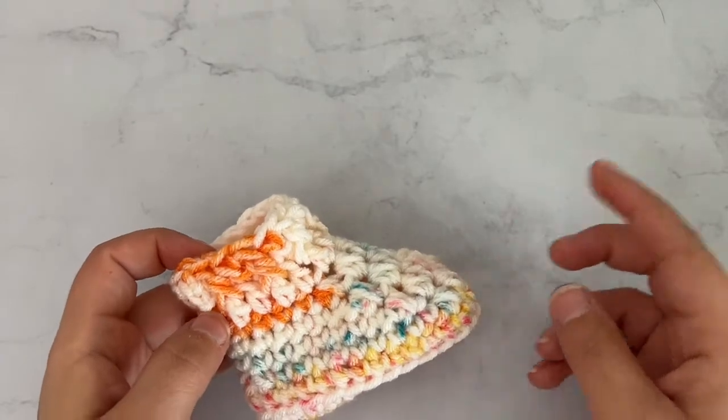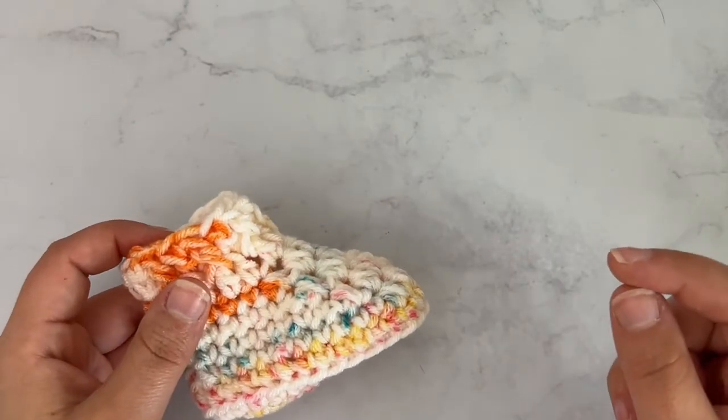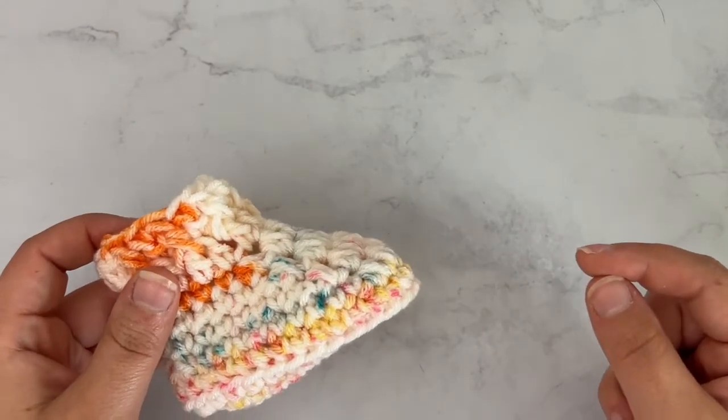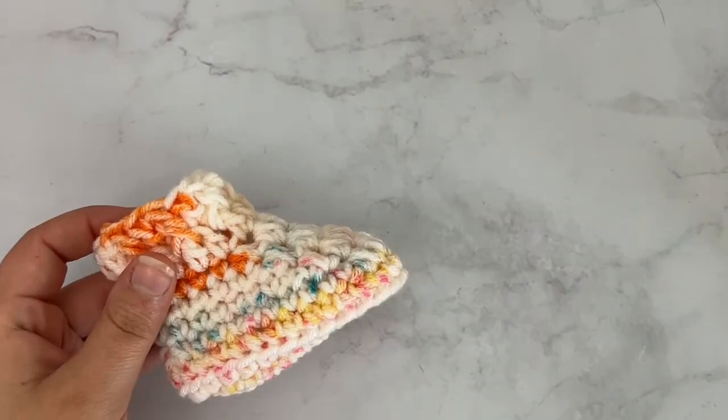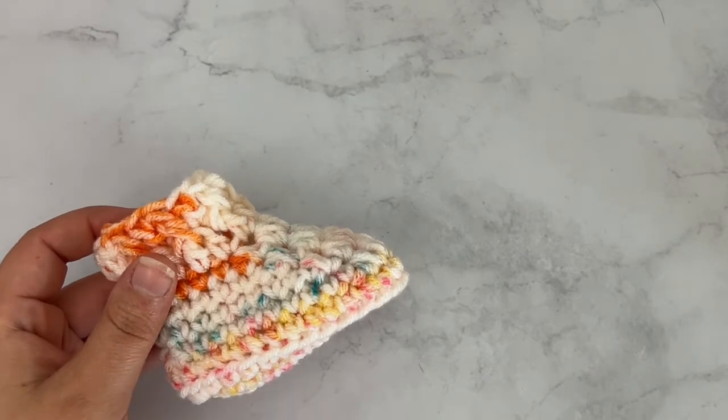Before we get started, be sure to click the subscribe button if you are not subscribed to my channel so you won't miss any more crochet tutorials and patterns. Now we're going to jump right into it and I'll show y'all exactly what you need to get started.